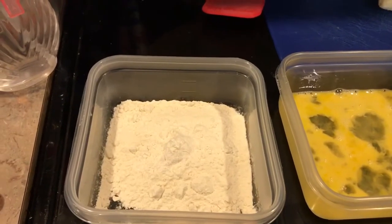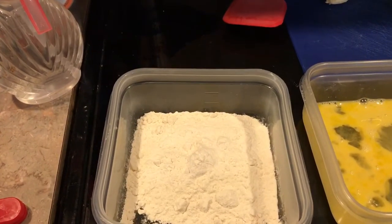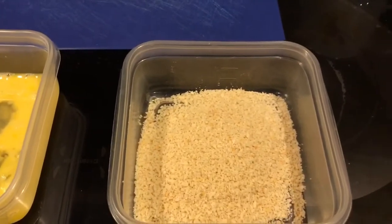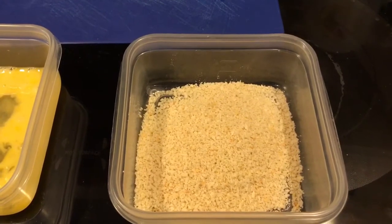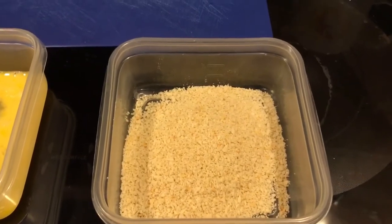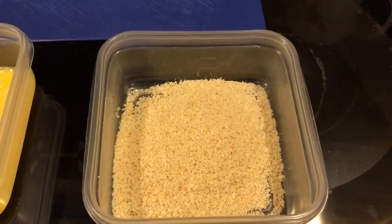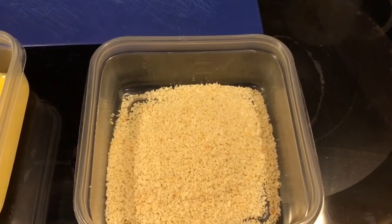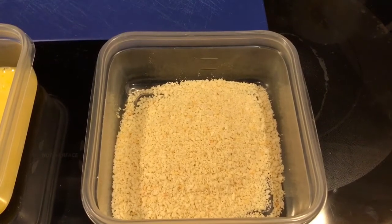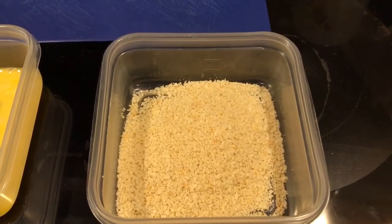What we have here is a dipping station for our crunchy air fried nanners. We've got a half a cup of flour with a pinch of salt, two beaten eggs, and three quarters of a cup of panko, which are Japanese breadcrumbs — you can find them in your grocery store with the regular breadcrumbs. I like to use panko because they're extra crispy and crunchy and yummy. If you so desire you can use regular breadcrumbs, but I'd recommend not using the Italian seasoning ones because those might taste a little weird.